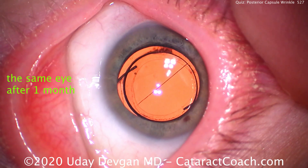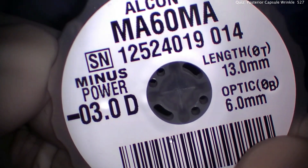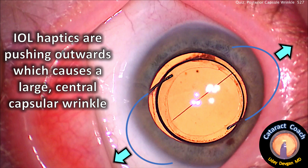So what was different about this case? Well, first of all, the patient is very myopic. The lens used was a minus three diopter lens, and notice this lens has a 6mm optic, but the haptic-to-haptic length is 13 millimeters. We put the lens in the capsular bag, and the eyelet haptics are pushing outwards, which causes a large central capsular wrinkle. Despite being ultramyopic with a very long axial length, this patient didn't have an overly large anterior segment. In fact, her capsular bag diameter was relatively small, so the pushing force of those haptics is causing that stress wrinkle in the middle of the posterior capsule.